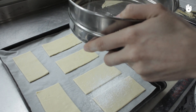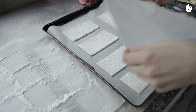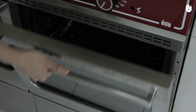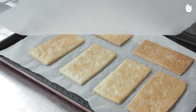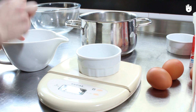Sprinkle the rectangles with icing sugar. Spread them out onto a baking sheet lined with parchment paper, and weigh the pastry down with an extra sheet to prevent it from rising too much. Allow to bake for 20 minutes at 170 degrees centigrade. Check the colour after 15 minutes. You can finish the baking without the extra sheet because the pastry will be baked enough and will not rise.